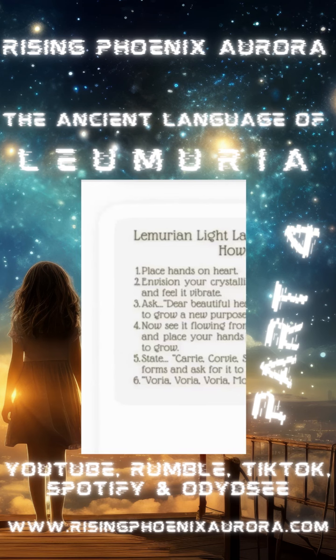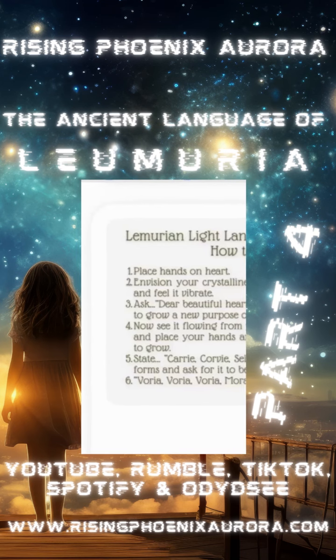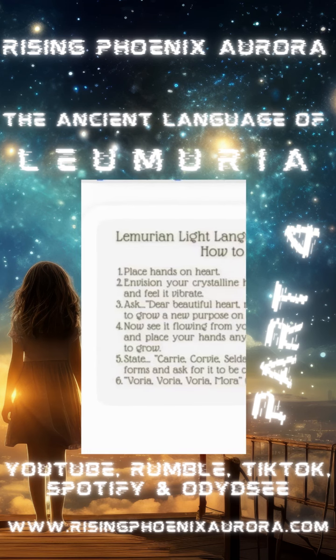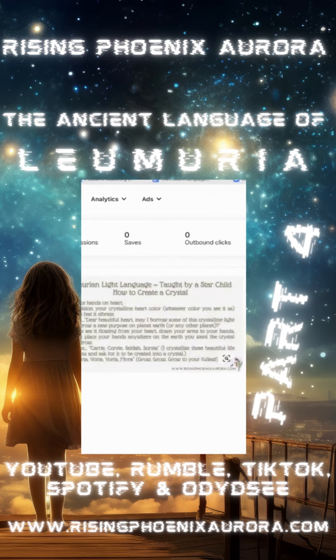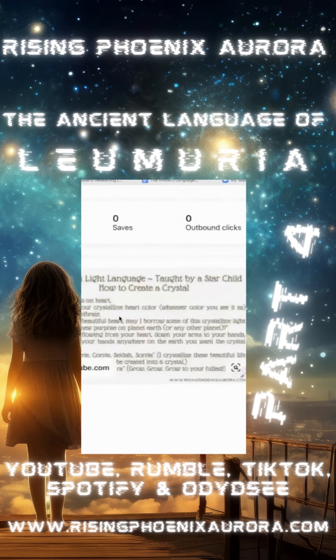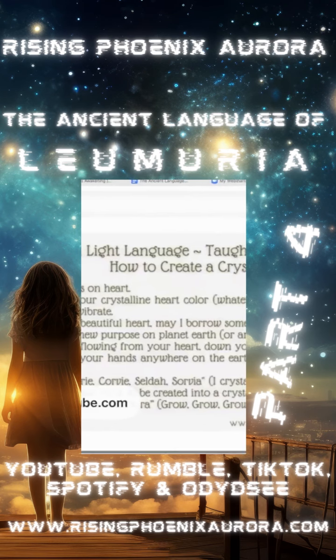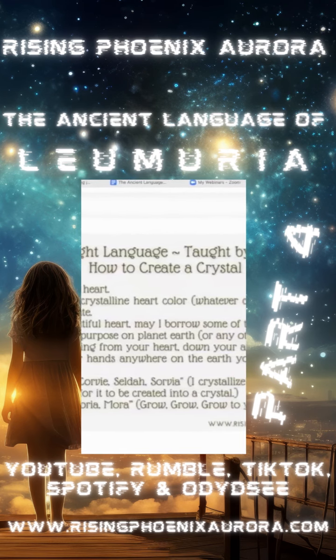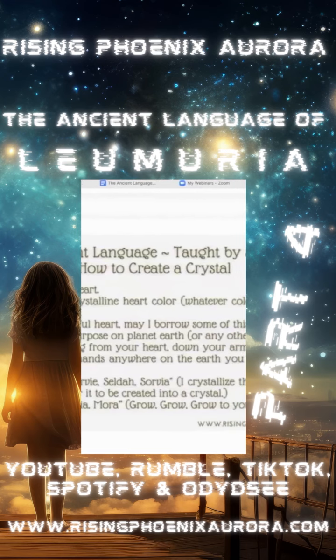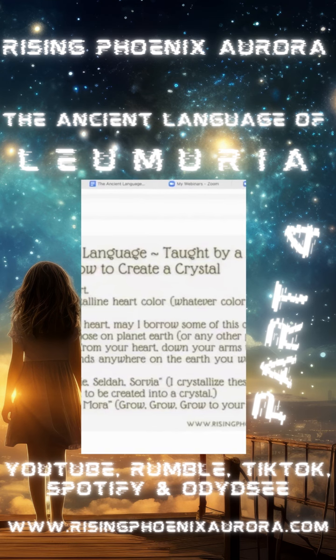When you speak and use this beautiful light language, speak it with your heart, with your love. Allow it to express, coming out from your heart space through your voice, and let it vibrate and ripple out — as sound is meant to. This is very powerful, especially for those of you out there healing the land.